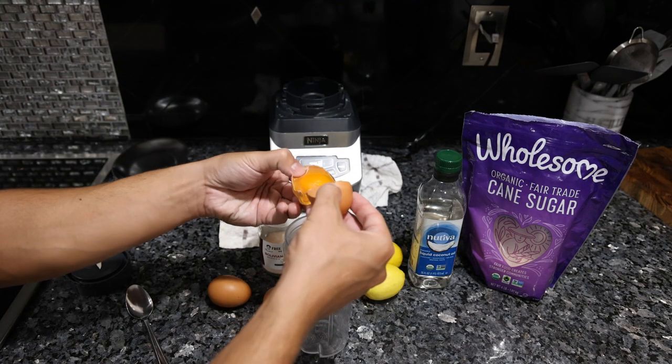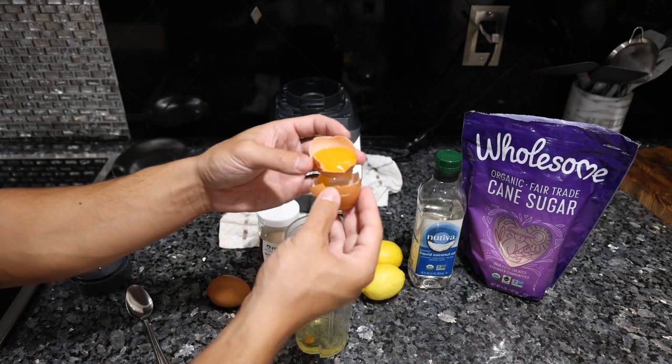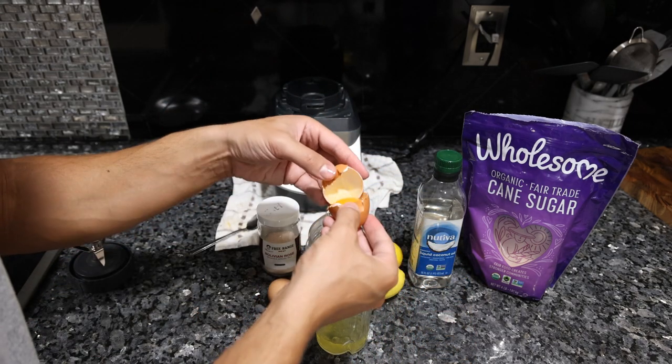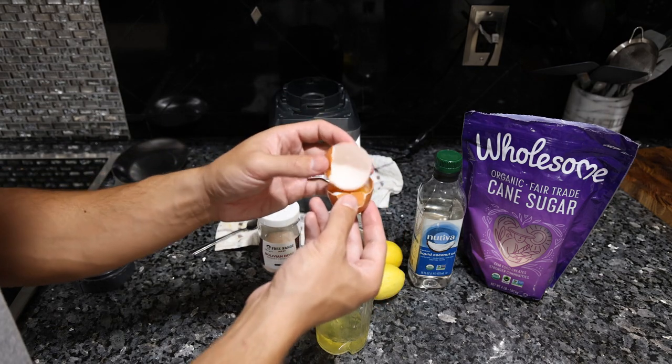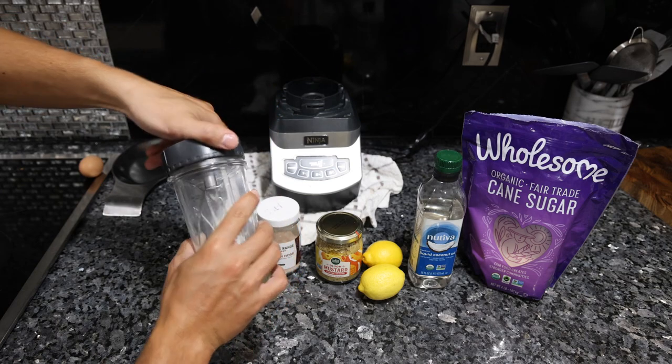First we're going to separate the egg yolks. I've gotten a lot of positive reviews on these eggs on Frankie's Free Range Meat, so we'll definitely talk about them this week. We're only using two eggs in this recipe — if the eggs look small, maybe use three. Before we add anything to these egg whites, we're going to blend them up and aerate them.